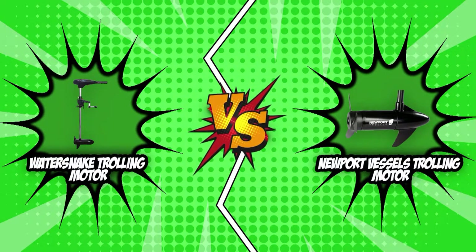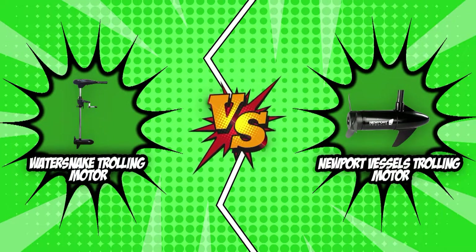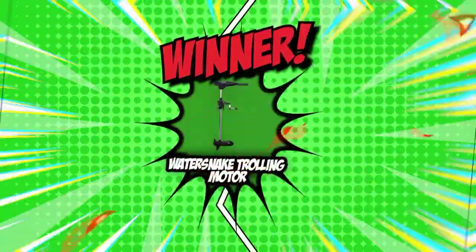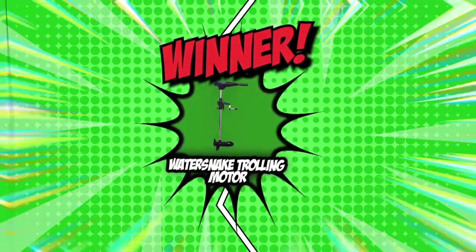Finally, we have come to the end of this battle between the WaterSnake trolling motor and the Newport Vessels trolling motor. Even though it was a very tough fight, the WaterSnake trolling motor beat the Newport Vessels trolling motor by a narrow margin of one point. The WaterSnake trolling motor has claimed its throne as it waits for yet one more battle with another formidable opponent.